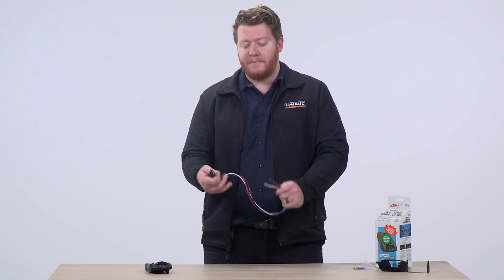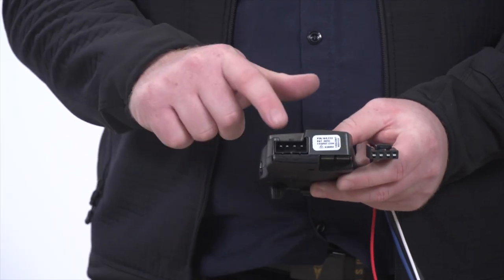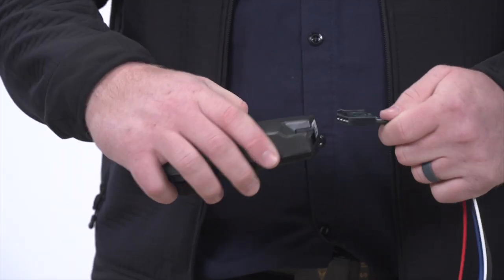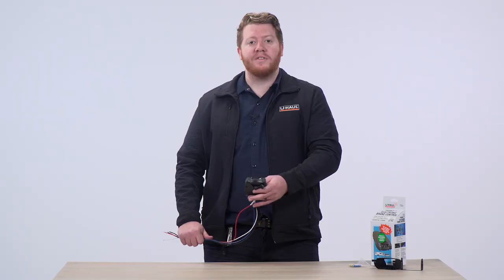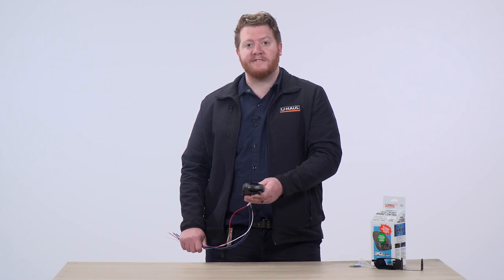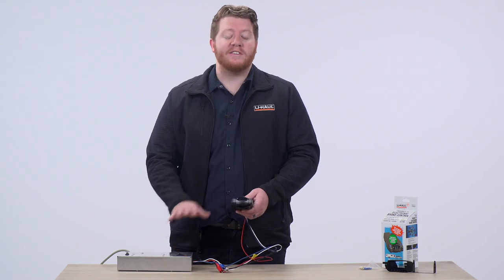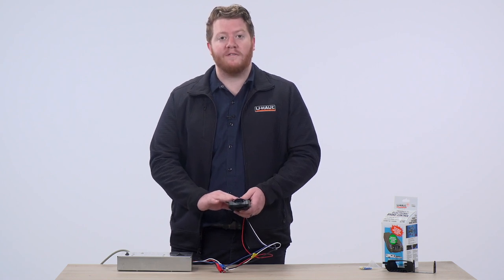Once we have all those wires hooked up, we can just take this plug and on the back of our brake controller, we can easily plug it in. We went ahead and plugged it into this power box so that we can simulate it in use and show you all of its functions.